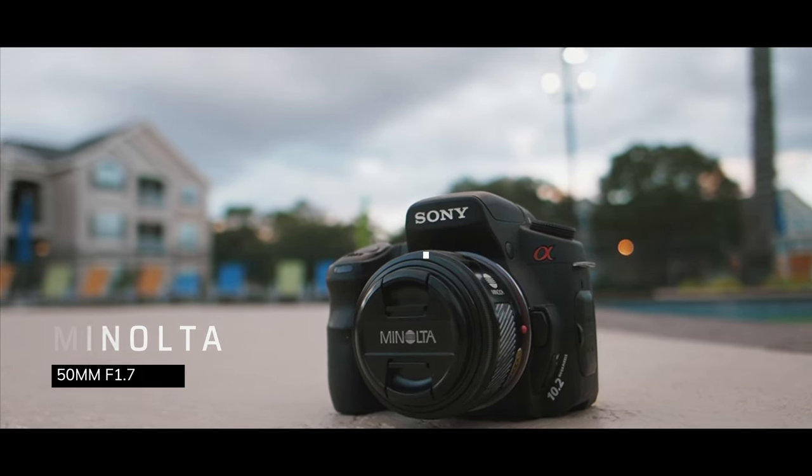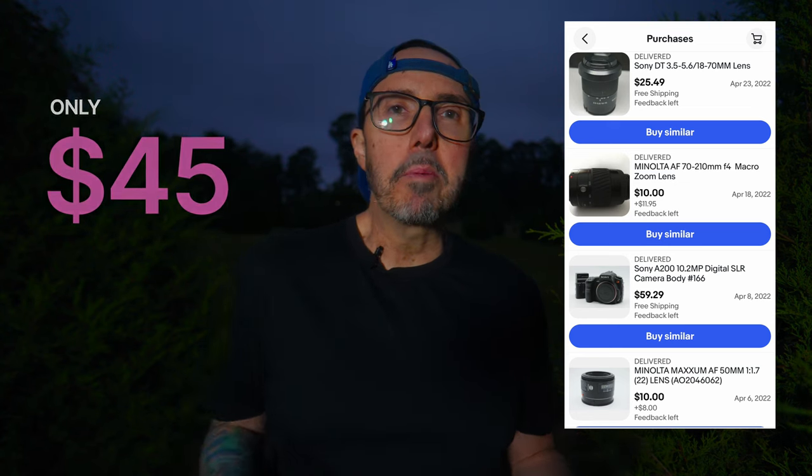The huge Minolta lens collection is kind of the high point of using these old Sony A-mount cameras, and it's crazy affordable. A lot of these Minolta lenses are still selling for around $15 to $30. To put it in perspective: I got this camera for $60 and bought three lenses — a Sony A-mount 18-50mm kit lens, a Minolta 50mm f/1.7, and a Minolta 70-210mm f/4 — and all three lenses together cost around $45. A camera and three lenses for a little over $100 is absolutely outrageous.